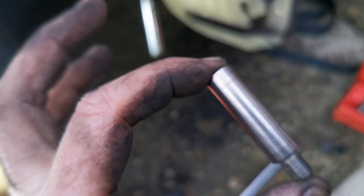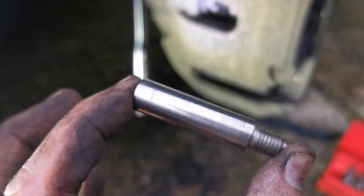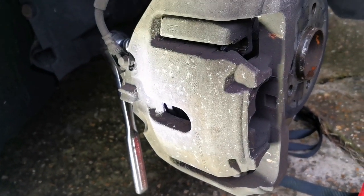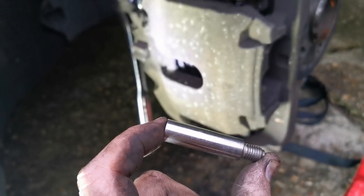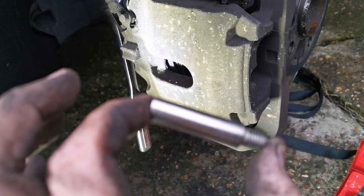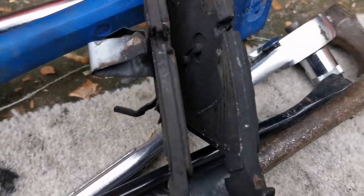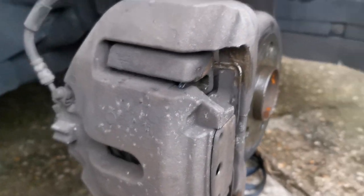The slider pin is cleaned up with a wire brush — took a couple of seconds. Give it a quick smear of copper grease, then insert it back into the caliper from behind, not forgetting to put the plastic caps back in afterwards. Don't over-tighten — it's quite surprising how easily they come undone. There's no thread-lock either, but you'll know if they're going to come loose. Just nip them up; I don't know the exact torque setting but they weren't very tight originally.